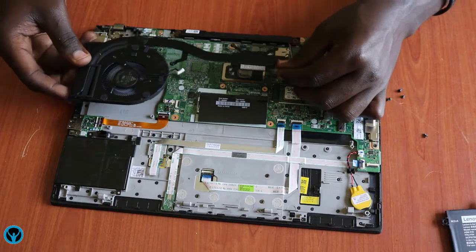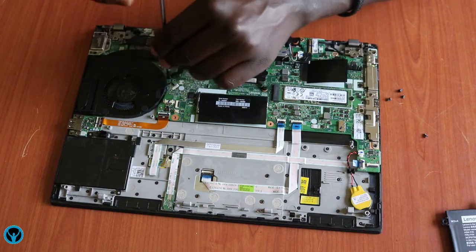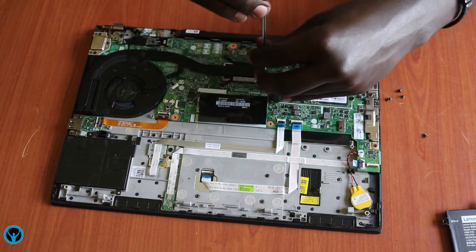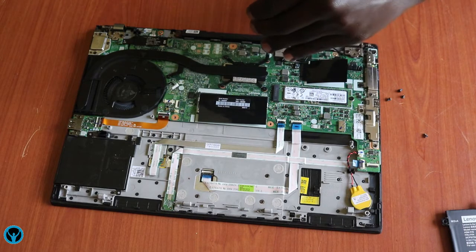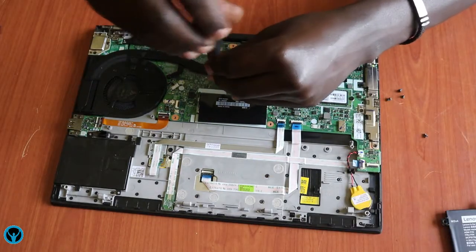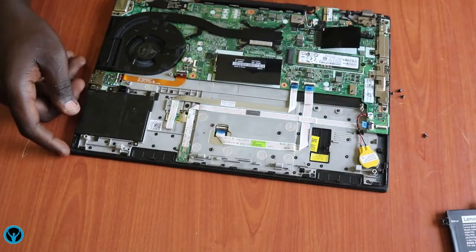Then we focus on putting the fan and aeration gadgets back — the fan and the heat sink into their slots. We put the fan back into its sitting area, then first screw back this point, then fix back the heat sink which covers the processor. We tighten all the screws, confirm they are tight, then connect the fan cable back.